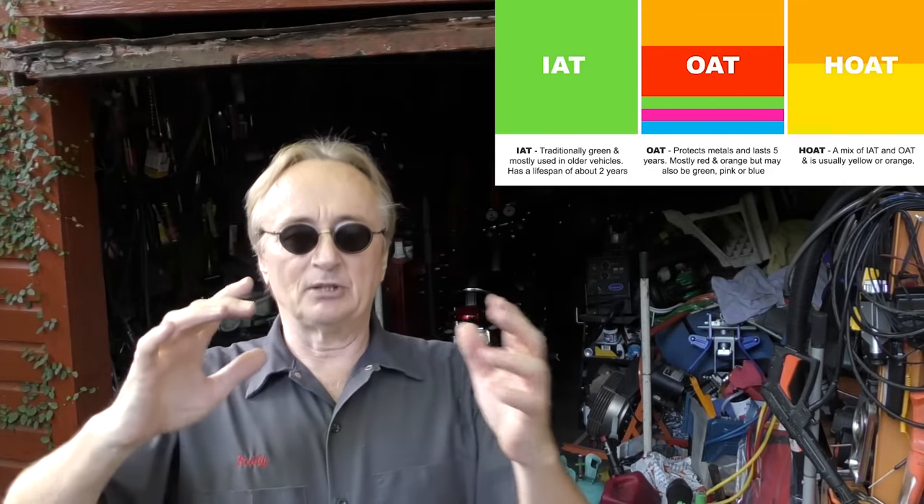Use the right coolant for your car. When I was a young mechanic there was one kind — green — and it went in all cars. Now there are all sorts of different coolants, and you can't just go by color since it's all dyes. Research what your car takes and use that same kind. Buy the highest quality one you can — it lasts the longest. If your car can take a 7-year, 150,000-mile coolant, use that so you don't have to think about it for seven years or 150,000 miles.